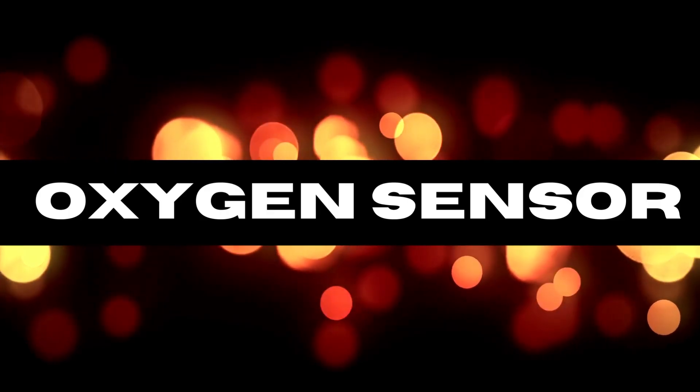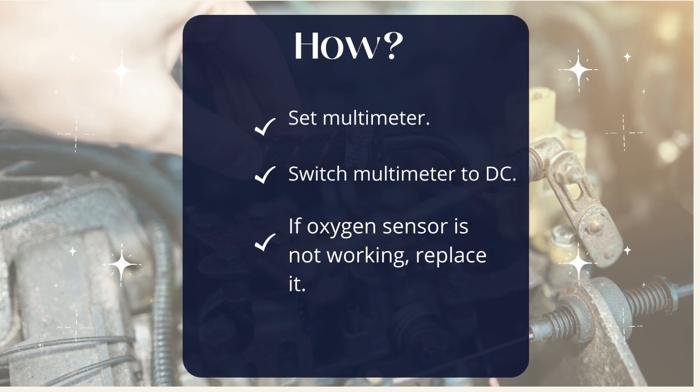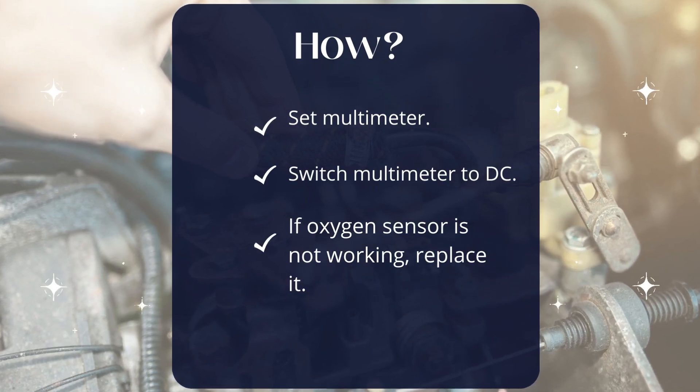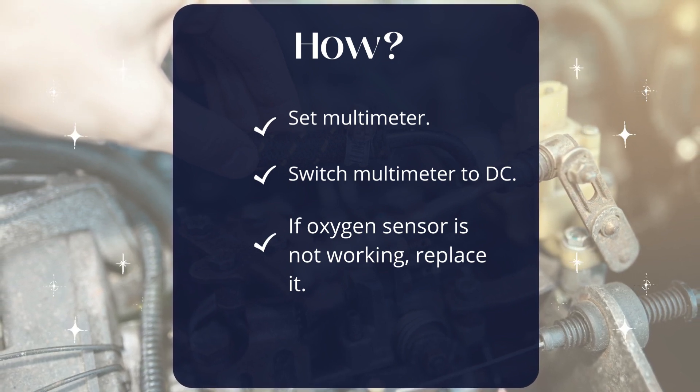Next, the oxygen sensor. This is usually a straightforward task. Set your multimeter to resistance mode and measure between the ground and power connector pins. It should read between 10 and 20 ohms.